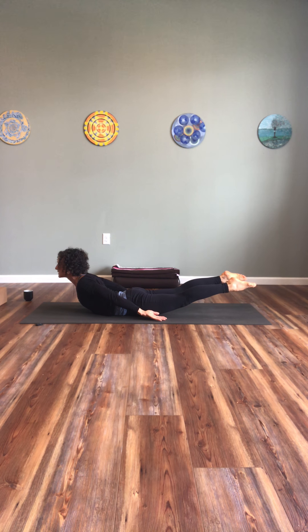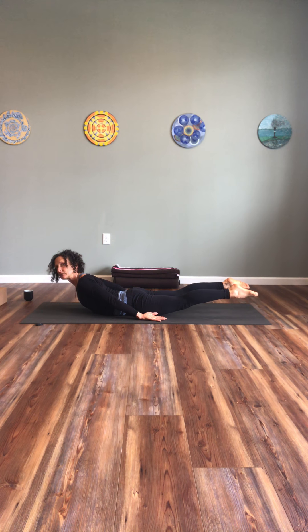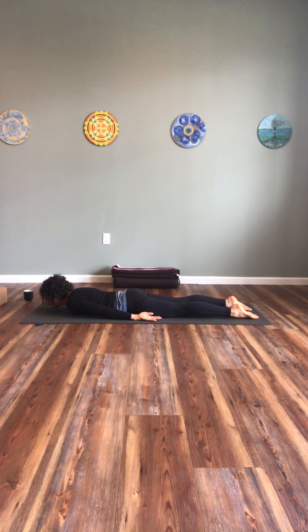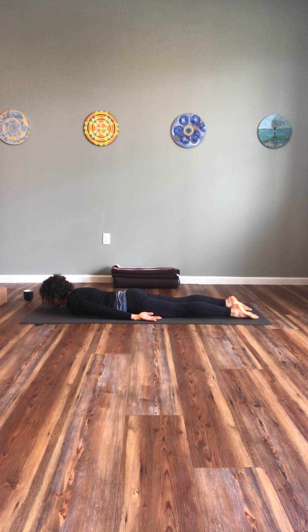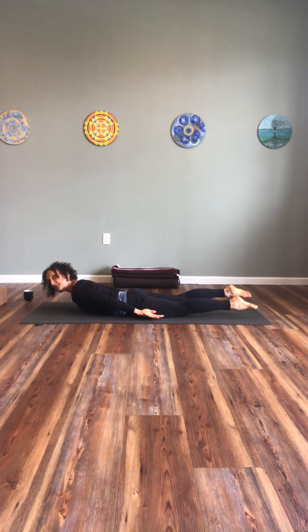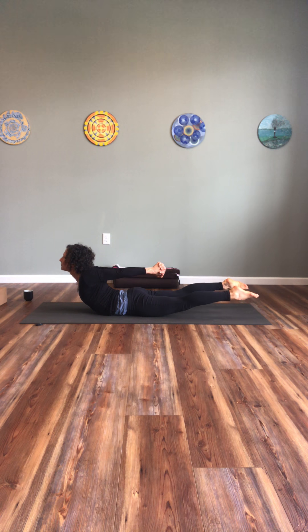Inhale, exhale. Inhale up, exhale release. One more time — inhale, lift, hold it if you can. Two more breaths, and slowly release it. Send your arms back, turn your face in the opposite direction, rock your hips. Slide your hands under your shoulders, come to table pose.